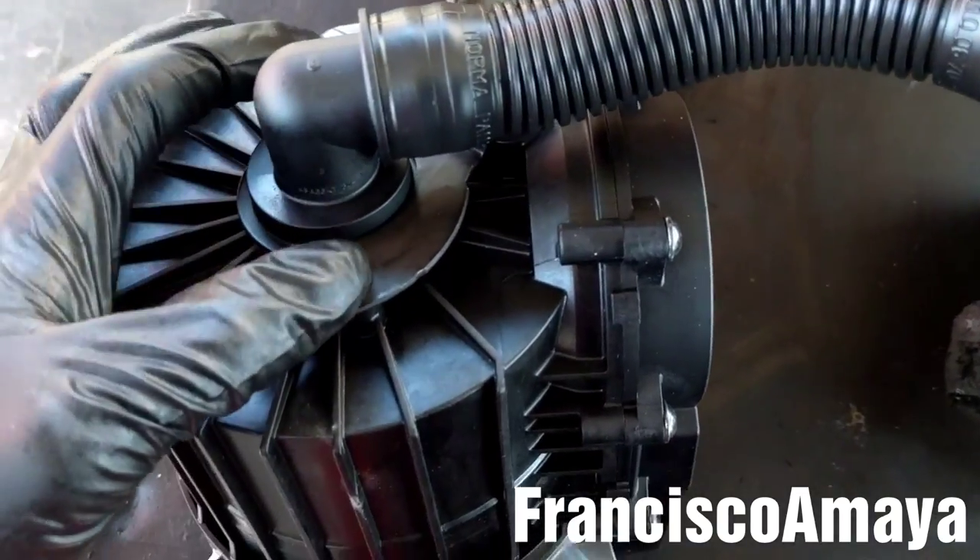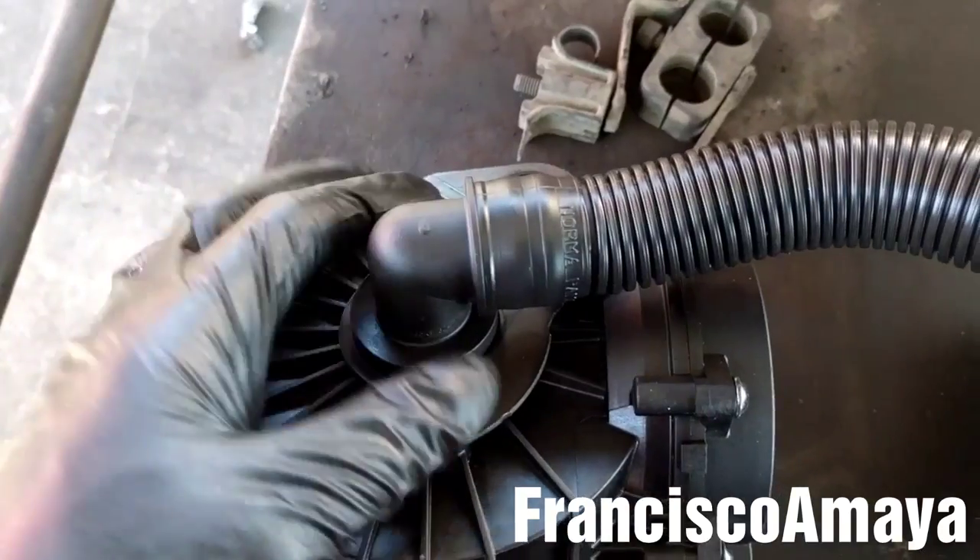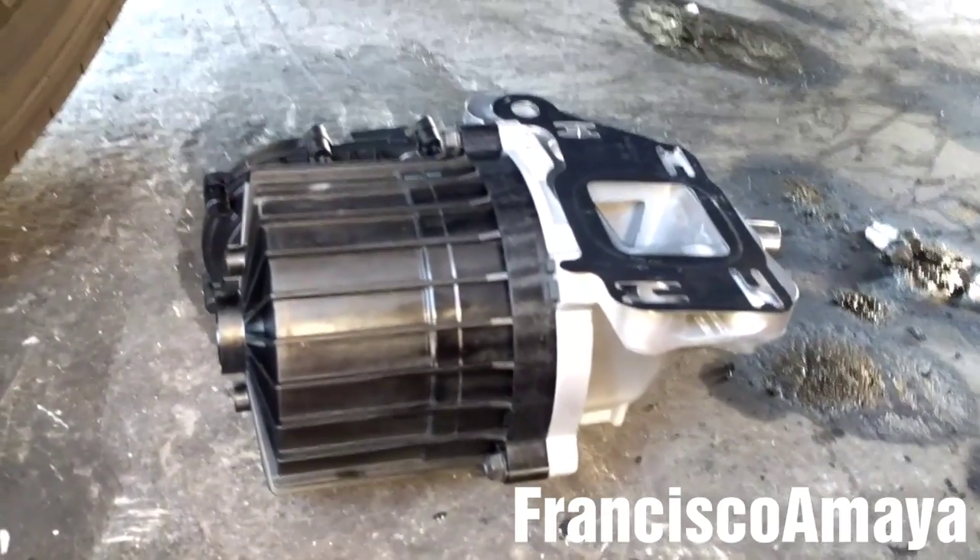So I had to remove these two bolts and remove the whole pipe. The crankcase filter is now ready to be installed.